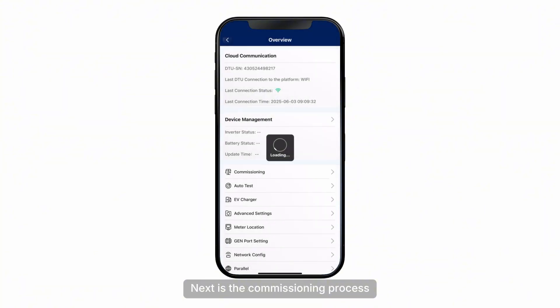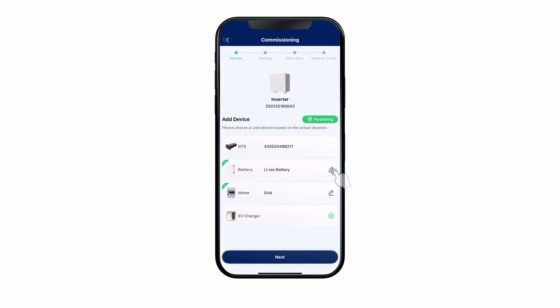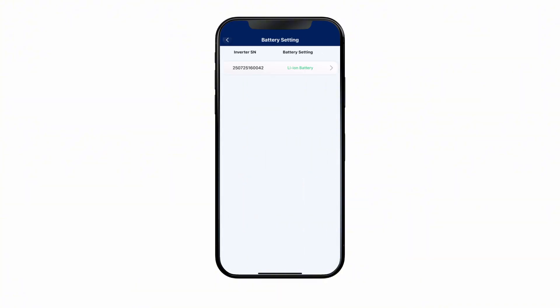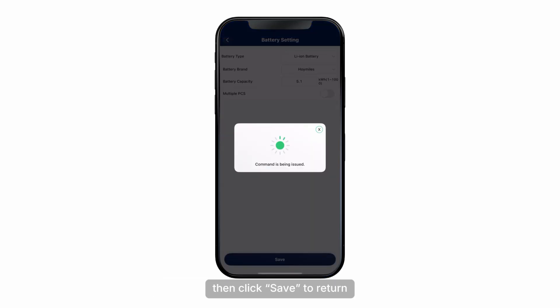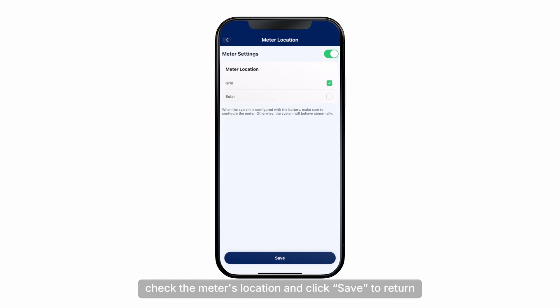Next is the commissioning process. Click on the Commissioning module in the Overview page to begin. Click on the Battery module to enter battery settings. Set the user's battery type, brand, and capacity, then click Save to return. Click on the Meter module, check the meter's location, and click Save to return.